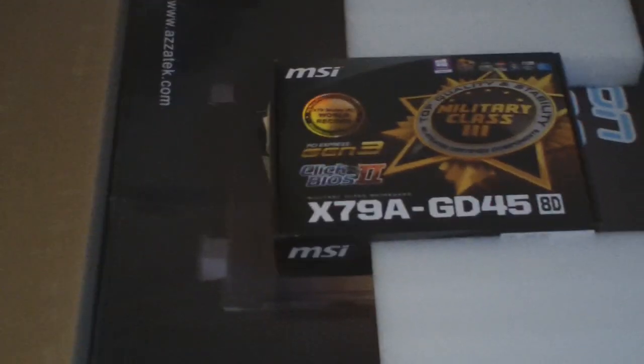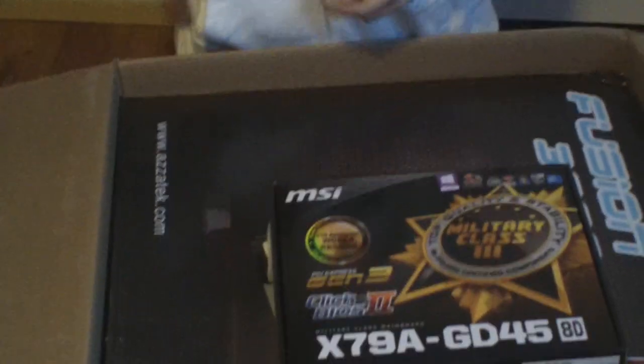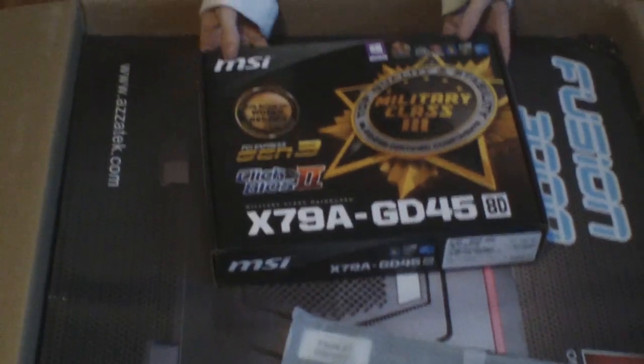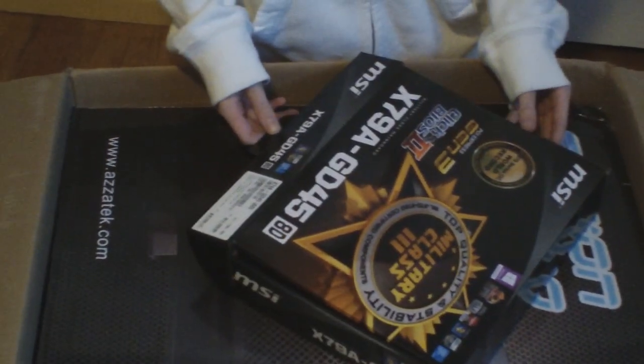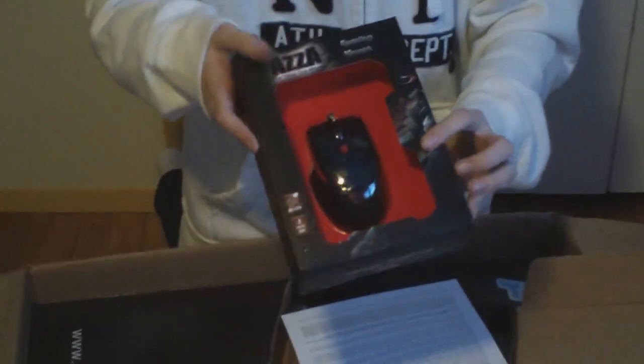I'll probably use this foam for something to keep it secure. Here is what I've seen in a lot of unboxings — it kind of just says everything here. So we'll look at this first — this is like my motherboard. Okay, we have a code here — I'm not going to show that. Free gaming mouse — I did get a better one, but I got this for free anyway, so that's cool.